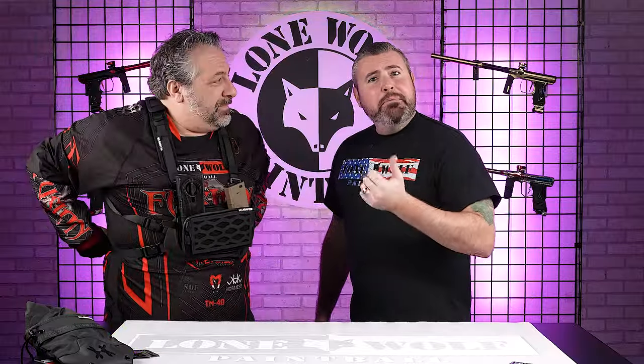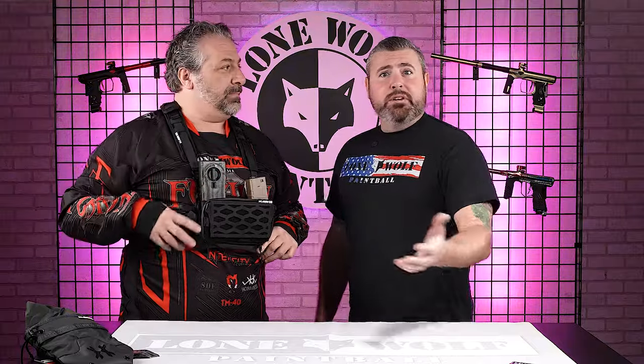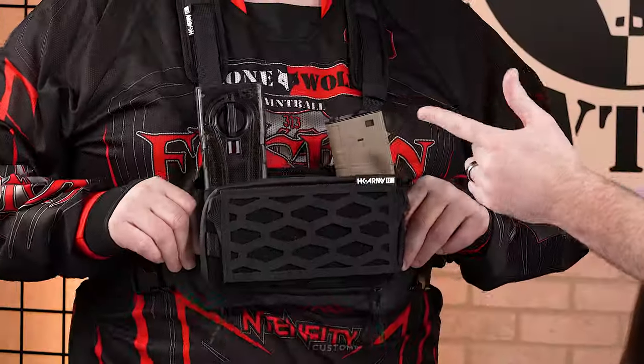Not only airsoft, though — the magfed players out there too, and guys that are even shooting real steel at the range, or just doing tactical stuff in general. So, chest rig, retail price: $109.95.